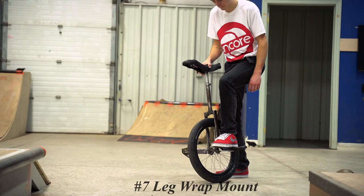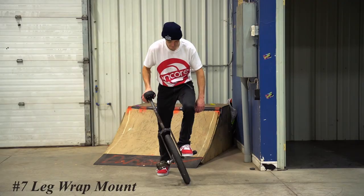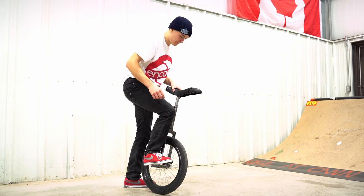Possibly an even more common and essential mount next on this list is the leg wrap mount. This is a great beginner mount to learn because it definitely gets you warmed up to the idea of standing on your cranks and the wrapping leg motions involved in many flatland unicycling tricks. For this one you just want your cranks flat with the ground, then put either your front foot or your back foot onto the crank, and then wrap your leg around the front of the unicycle.